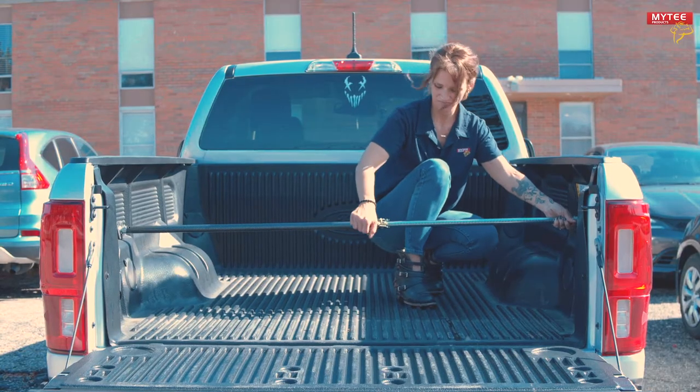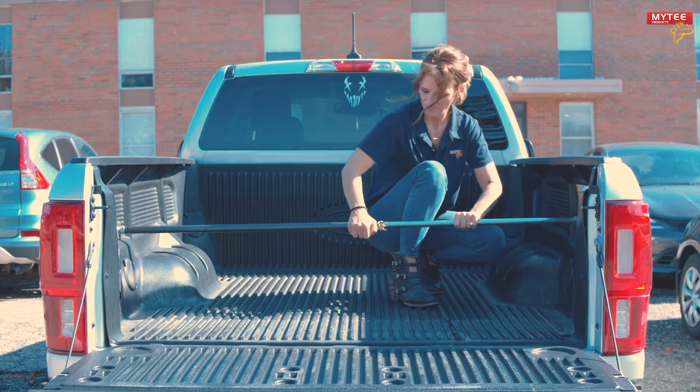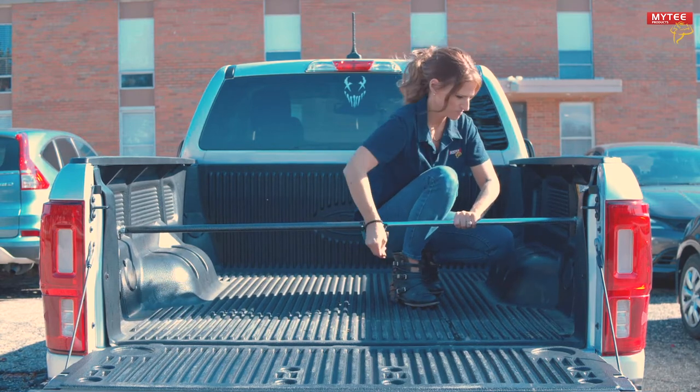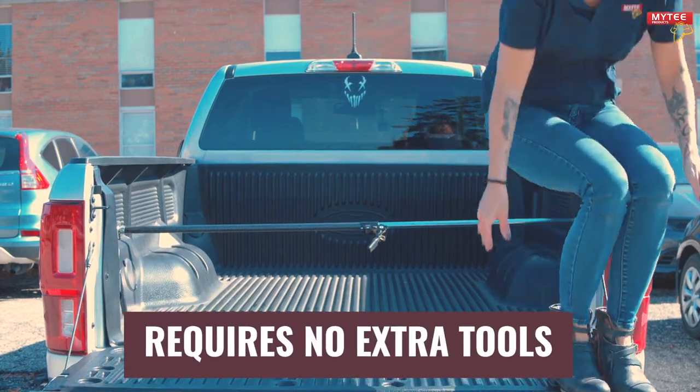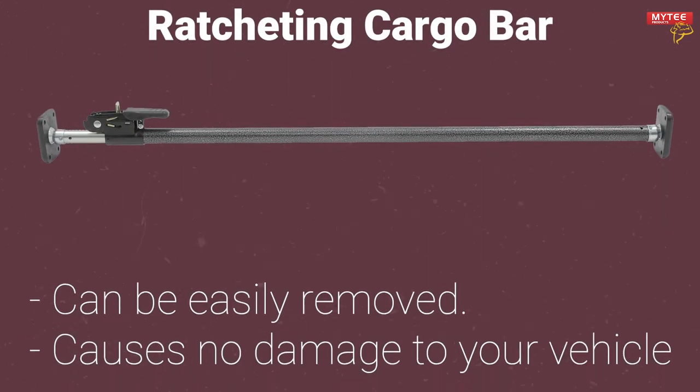Once the bar is fitted into the truck bed, you're ready to load your cargo and hit the road. As you can see, installation is incredibly easy and requires absolutely no additional tools. Our ratcheting cargo bar can be easily removed when you no longer need it — this is one of the main advantages our cargo bar has over permanently installed dividers.